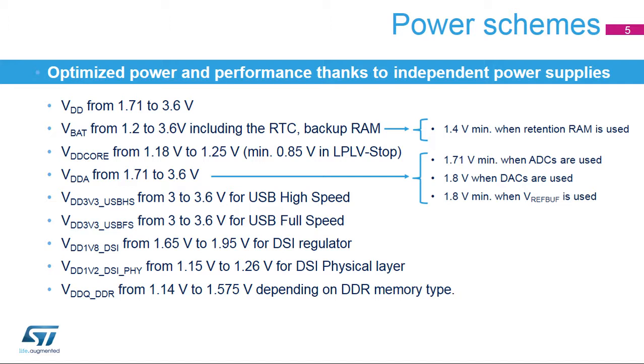Four BOR thresholds, from typically 1.63 volts to 2.6 volts, are selected by the option byte programmed in flash memory. The temperature supervisor detects when the junction temperature crosses the minimum and maximum thresholds, and can be enabled in all modes. The backup battery supervisor detects when the backup battery supply level crosses the minimum and maximum thresholds, and can be enabled in all modes. The battery charging feature can charge a super cap connected to the VBAT pin through an internal resistor when the VDD supply is present. Charging is enabled by software through a 5 kOhm or 1.5 kOhm resistor, and battery charging is automatically disabled in VBAT mode.